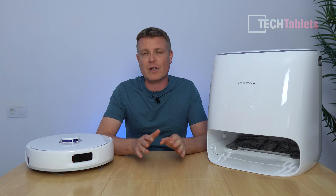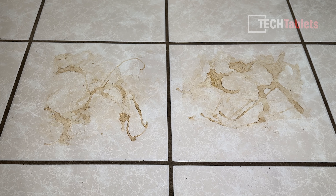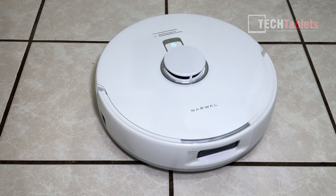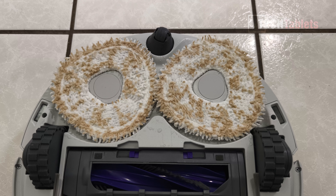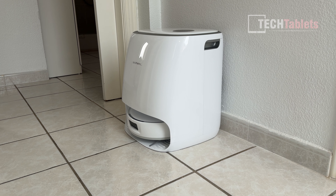For the mopping test, the microfiber triangular mops overlap so they leave no gap in the middle. I spread a tablespoon of dirt and coffee mixed together onto white tiles, let it set and dry to make a very stubborn stain. The Freo X Ultra scrubbed at 12 Newtons of pressure and 180 RPM — the first pass was very good, leaving just a little bit, and the second pass got everything. Excellent results. Then the robot returned to the station to rinse, scrub, and dry the mops.